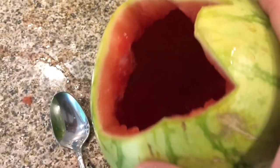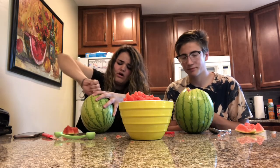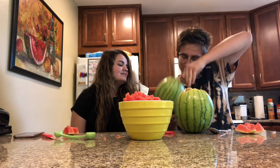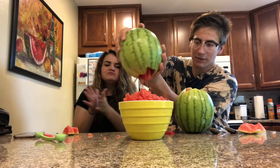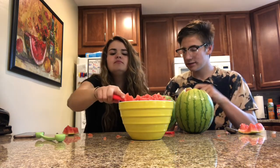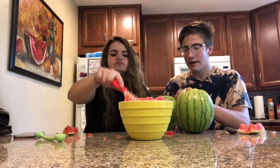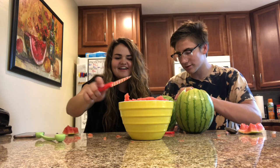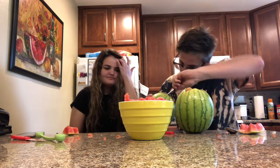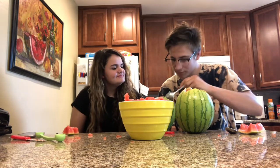So I got mine hollowed out — it was really easy actually and really fun. It was way better than pumpkin, so you should go buy watermelon to carve for Halloween. She's about halfway done. The best part about this — oh it's gonna overflow! We did this in no time. It cost what, two dollars? And you get your personal size watermelon to eat.